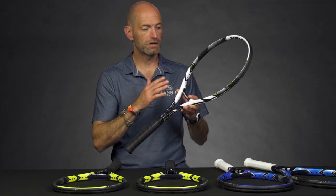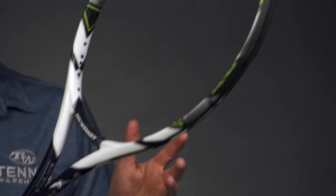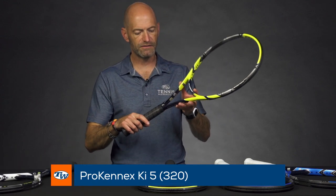And play with a lot more comfort than you would in a lot of other rackets — this is a great way to go. We've got these in stock, be sure to get demos available as soon as we can, but look for those probably in the next three to four weeks. Next up we've got the KI 5.